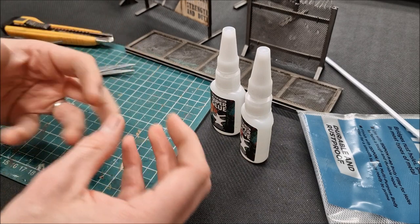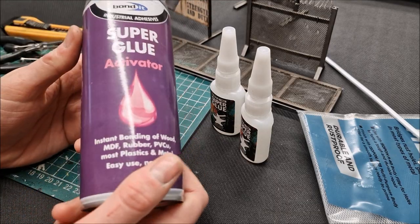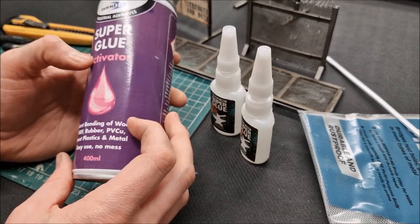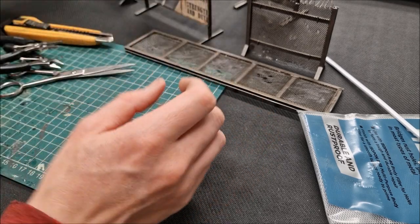Super glue does set quite quickly, but if you want to speed that up — which I would highly recommend — get hold of some super glue activator. There's a big can of it here, also from eBay. It didn't cost very much at all, and it just means you can work at a good pace.